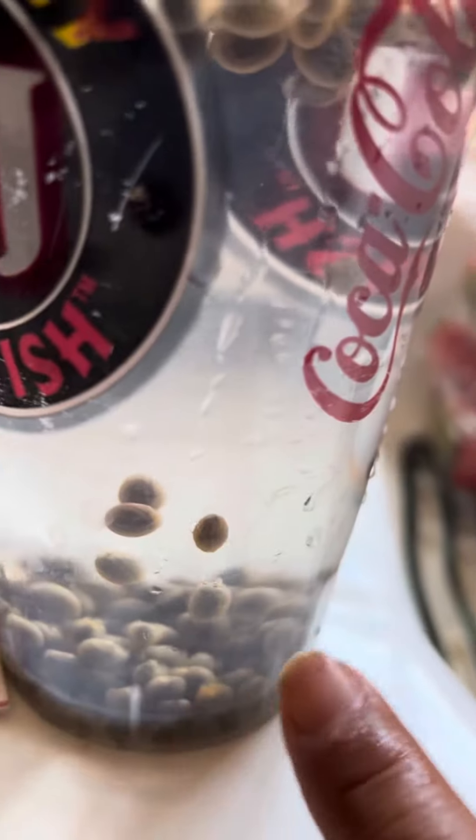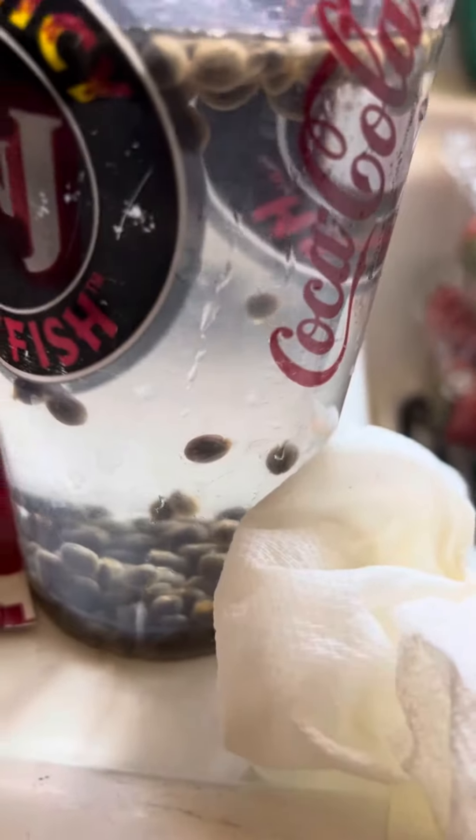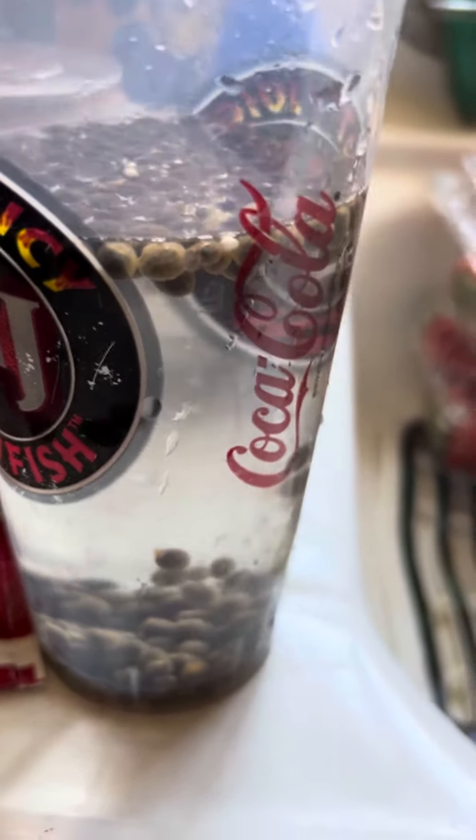These are no good. Those are good. When you see the roots are starting to grow, then you can plant it. Thank you for watching, have a great day, bye!